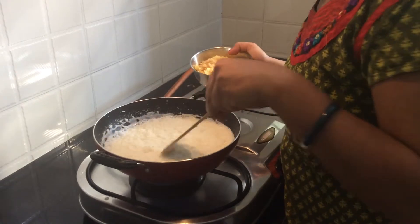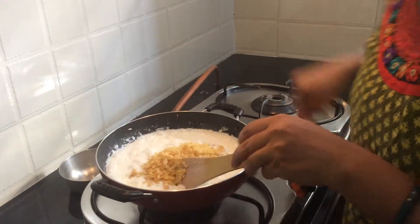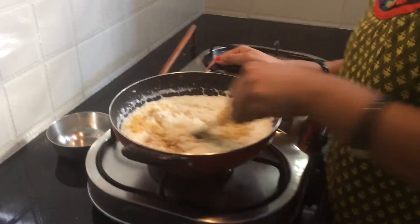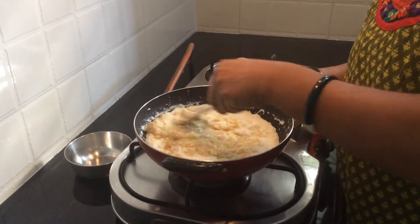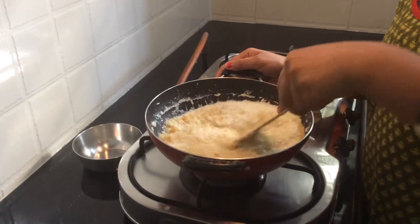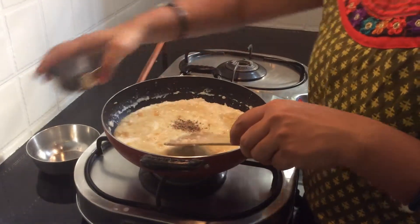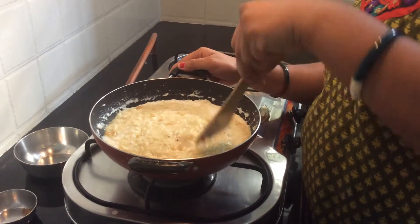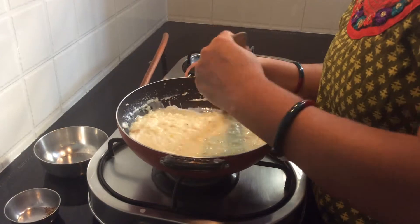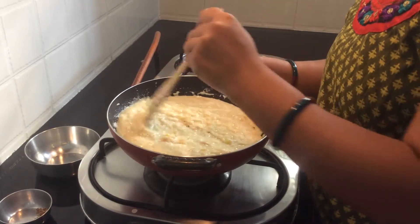So it got thicker, let's put the jaggery in it. Let's switch it off and mix it well so that no lumps will be there. Let's put some cardamom powder and mix it well.